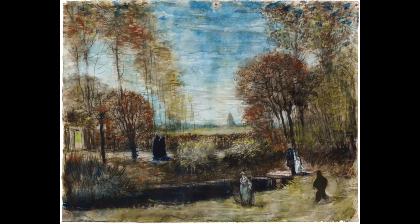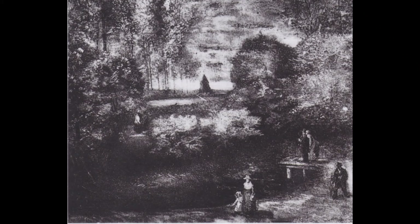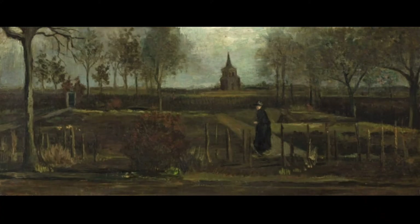Van Gogh made several drawings and oil paintings of the surrounding gardens and the garden façade of the Parsonage. The painting was in the collection of the Groninger Museum from 1962 to 2020.